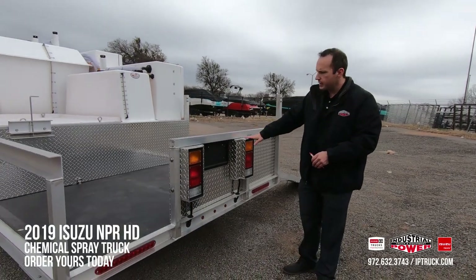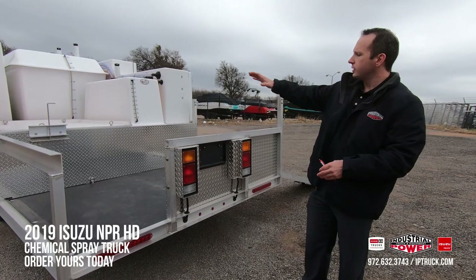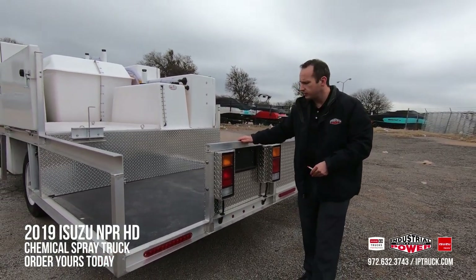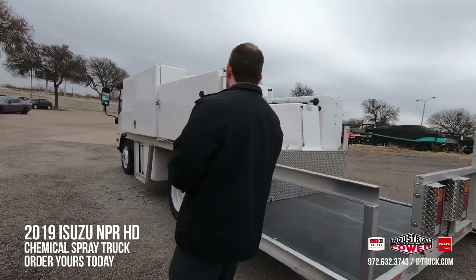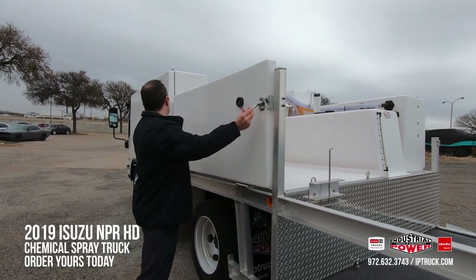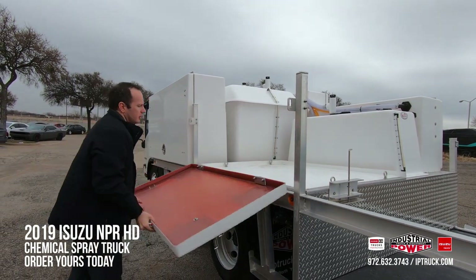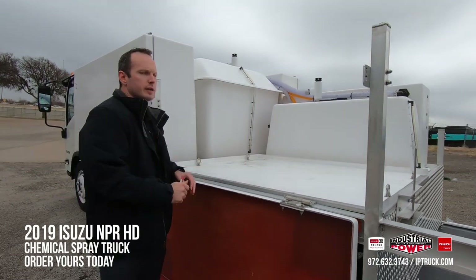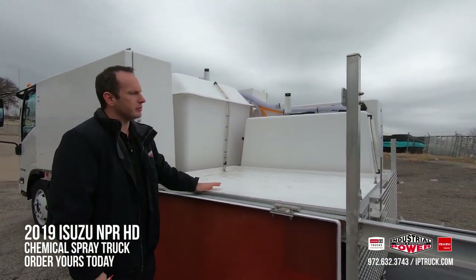On the back side here, I want to show you guys something real fast — these lights are DOT regulated. Here at Industrial Power we can also install a backup camera for you to help increase visibility. Moving along to the side, a really cool feature: this right here drops down and you can actually put a full pallet of fertilizer right on there. You can load it straight on there with your forklift, and you do have four D-rings to help strap that in place.